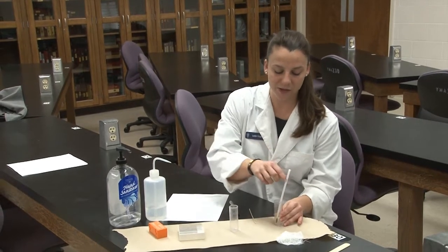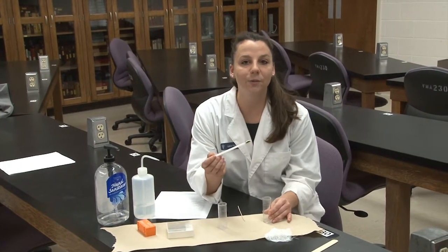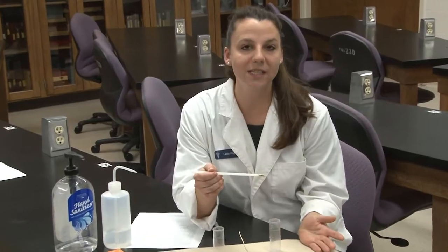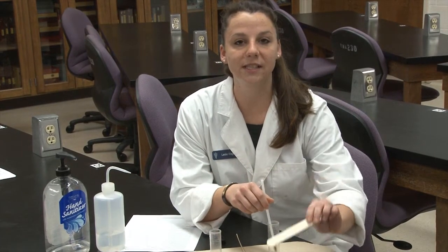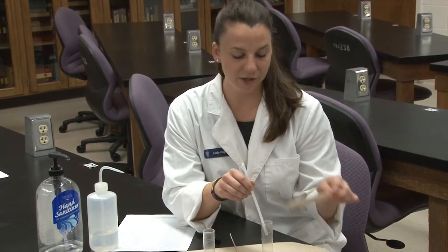To begin with you'll have a fecal sample. Here I have a pre-collected one from a dog, but if you have a ruminant species or just a sample in front of you, you'll have a tongue depressor to select about a quarter of a teaspoon of sample and place it into your vial.